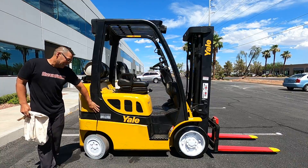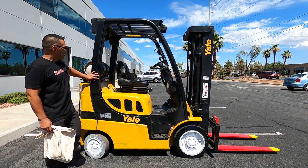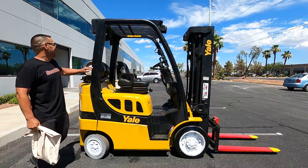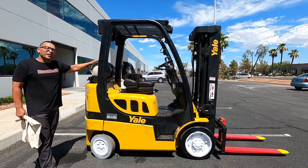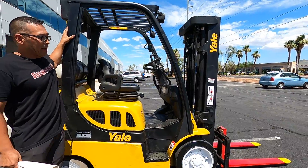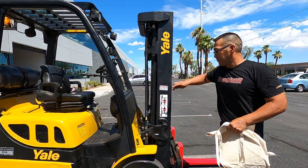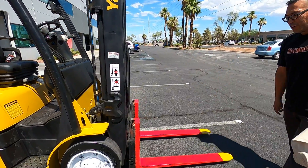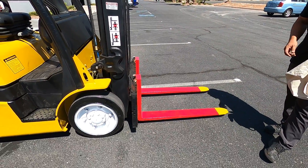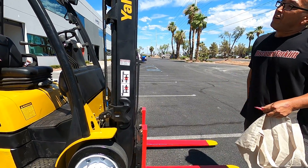We're calling her Aaron — as you can see, we put a nice nameplate for her with the serial number. This one's a propane unit, 5,000 pound capacity. We got the full triple mast, so you get a tall reach on this. We made sure to put the service stickers on both sides of the mast, and the forks are going to be painted safety red and yellow.